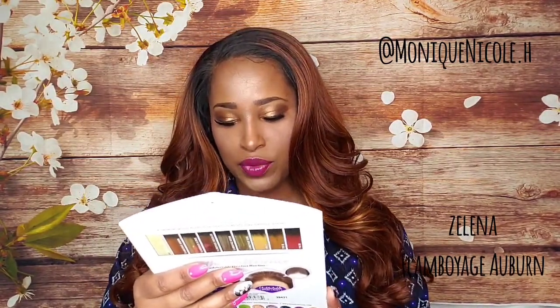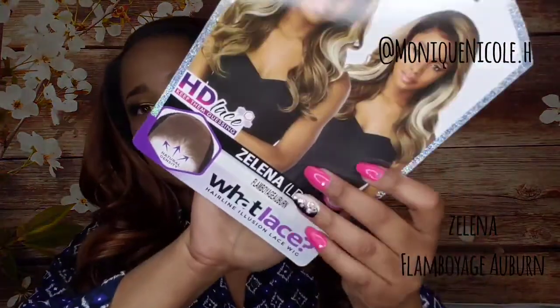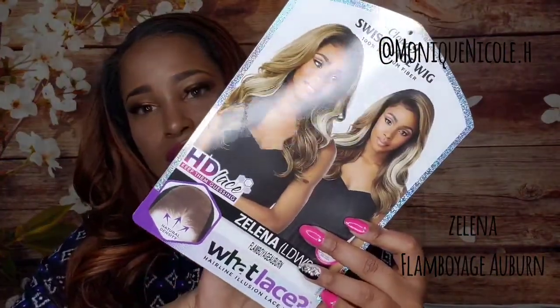This has been very popular — it just dropped not that long ago. This is the 'Selena' and I have her in the color Flamboyage Auburn, as y'all can see here.